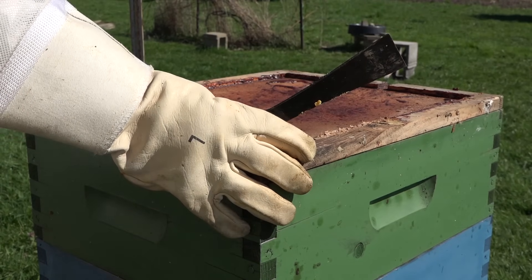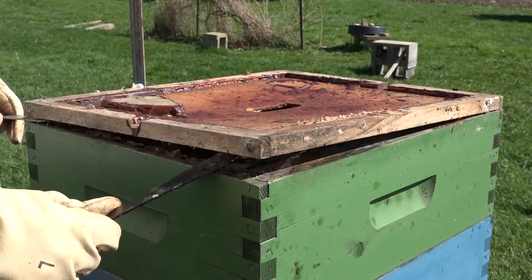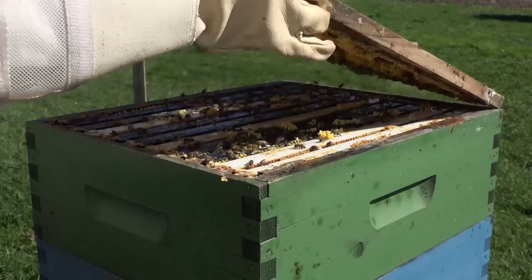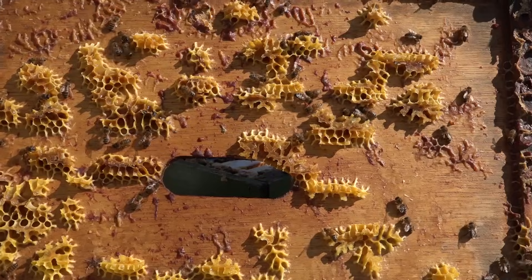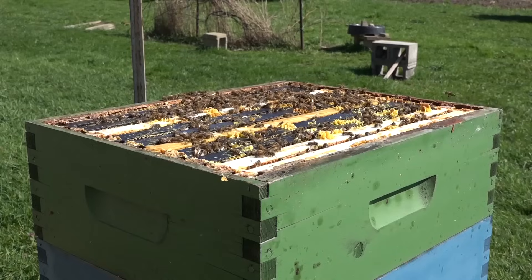I'm going to take this frame and put the flow super on a robust colony of bees and allow them to clean it out. Another clean-out option would be to take the flow frames out and spray them with a power washer — I have one of those — but here I'd rather see how well the bees clean it out themselves.